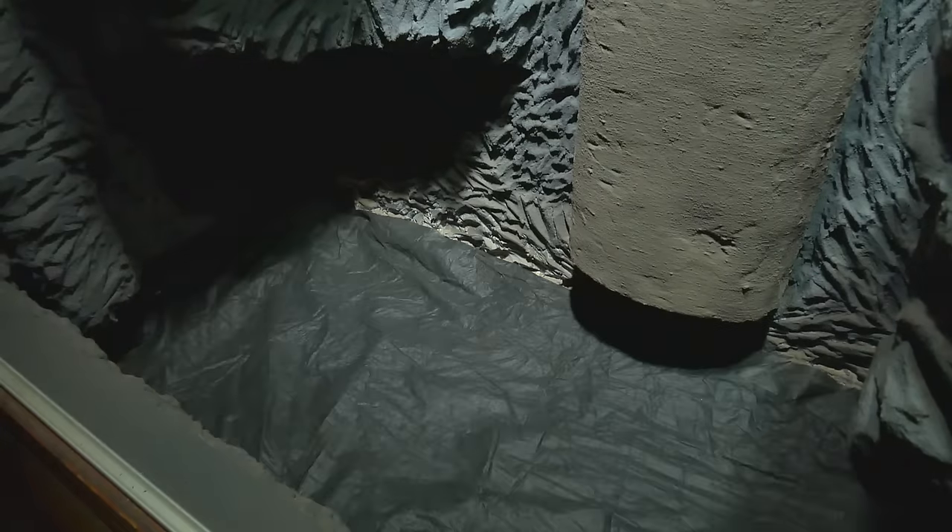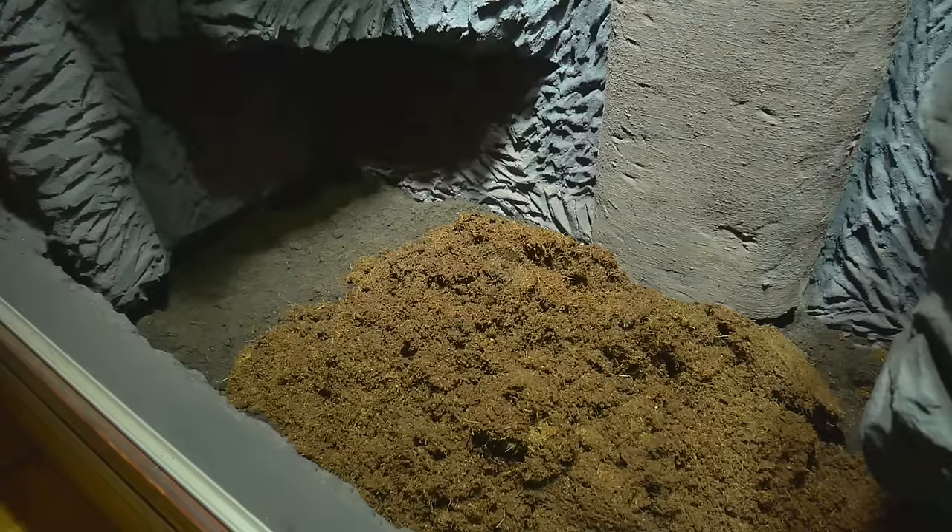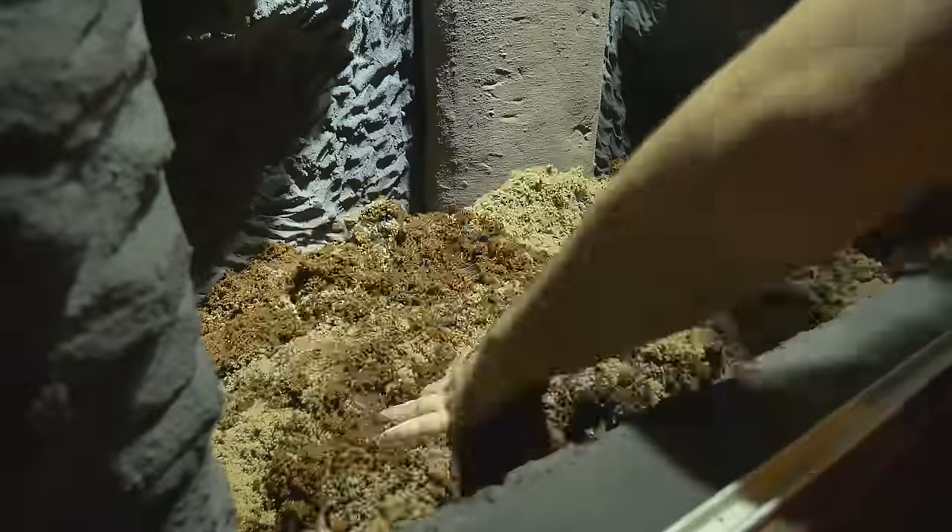For the vivarium floor, a drainage layer is created with clay balls and garden drainage fabric. Top soil, compressed coconut fibre and sand are then mixed to create the substrate.